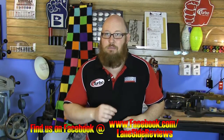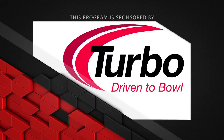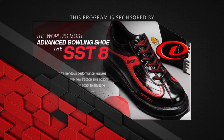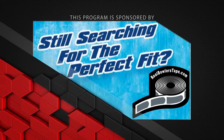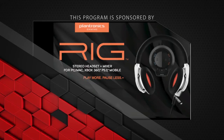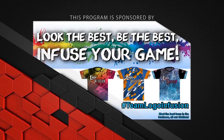That about wraps up another episode of Summer School here from Lane Side Reviews. On the next episode, we're going to be looking at my updated bowling accessory kit — what I've changed and why. Until next time, we'll see you lane side. This program is sponsored by Turbo — driven to bowl — for Quad 2 inserts and interchangeable thumbs; Dexter Bowling Shoes — the world's most advanced bowling shoe, the SST8; Bowlerama Berry; Real Bowlers Tape; Plantronics RIG stereo headset and mixer; and Logo Infusion — look the best, be the best, infuse your game.